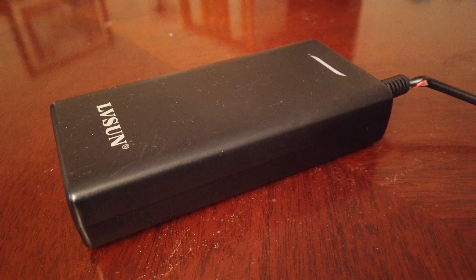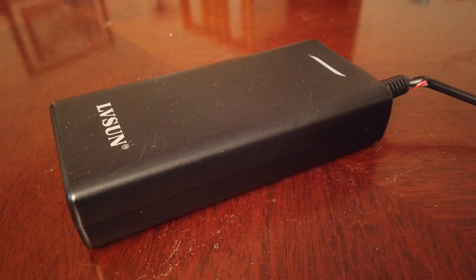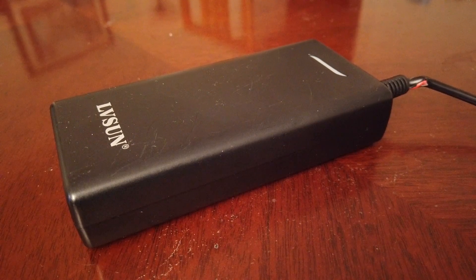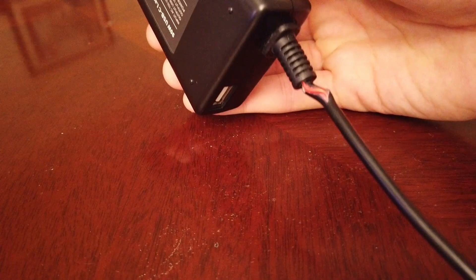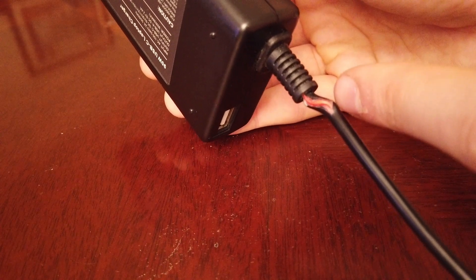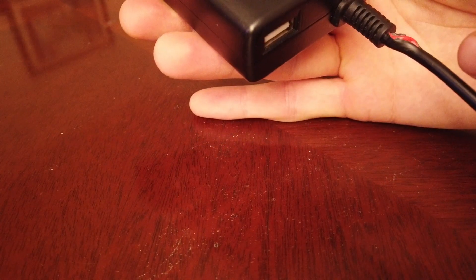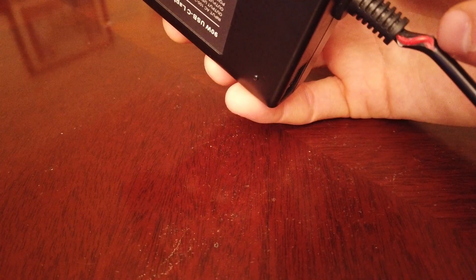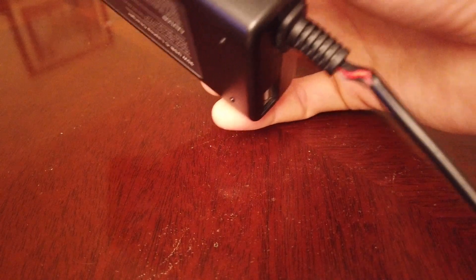The second charger we want to try is my LV Sun charger — a 90-watt charger I use with my Dell Inspiron 15 7000, and it works perfectly with that computer. It is getting a little worn and torn; the cables are starting to stick out a little by the connector from being in my bag too much. No exposed wires though, so I think it'll be fine for a while longer.